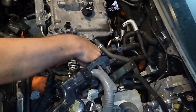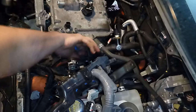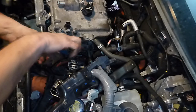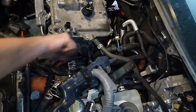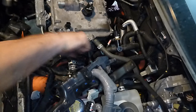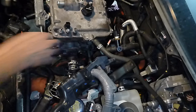Grab it with some pliers - you've got to be able to grab it. Give it a little twist, it'll come off. Same with this one. Get some pliers, get a little twist. See that? Makes a little noise too, goes click - like it wants to come off. And don't forget about this temperature sensor down here. That's got to get disconnected before you can remove the engine.